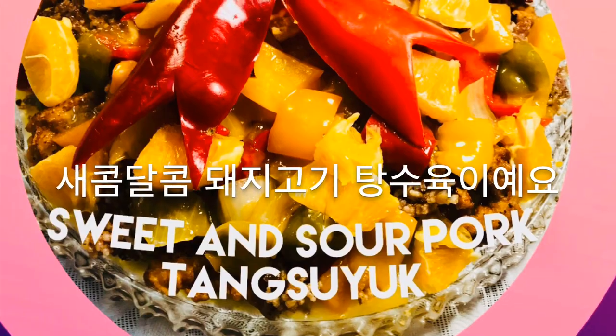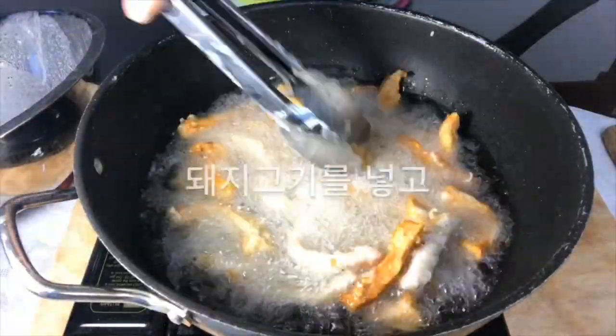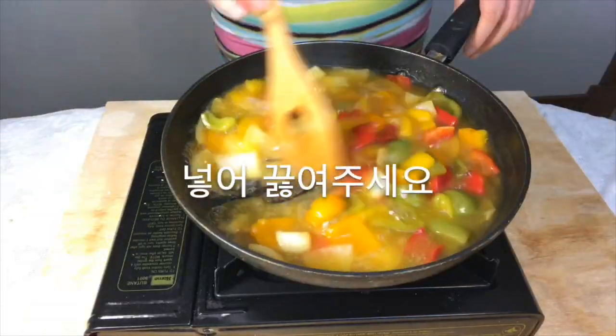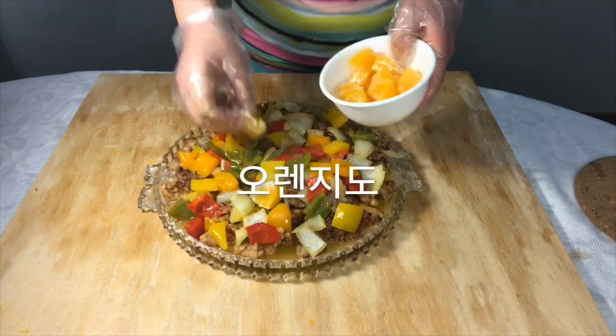It's sweet and sour pork. The Korean name is tangsuyu. We coated pork with potato starch and fried it twice. We put vegetables in orange flavor, sweet and sour sauce.